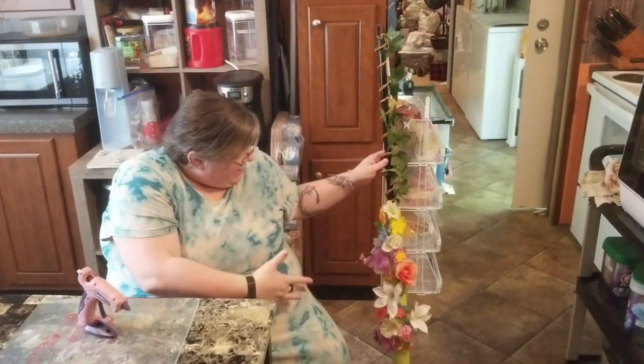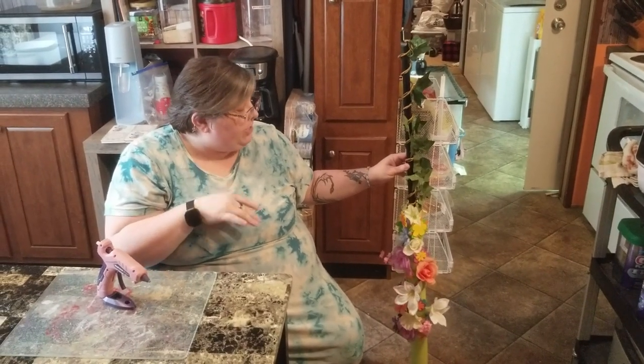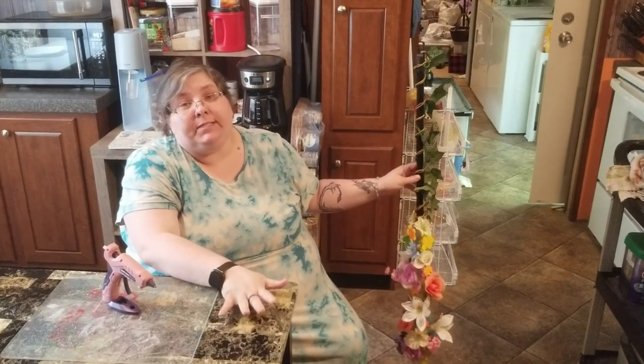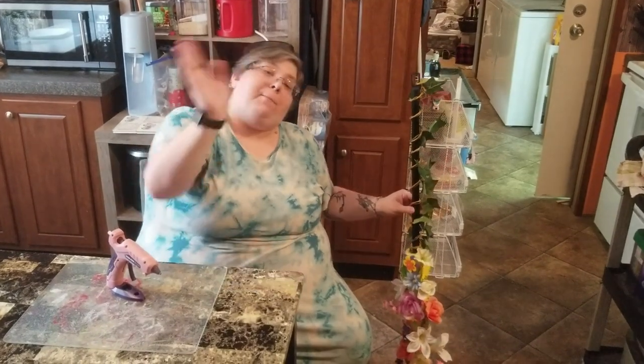This is it finished. I absolutely love how it came out. I enjoyed making this project, even though it wasn't exactly what I envisioned — it came out gorgeous. I hope y'all enjoyed it, and if y'all like this project, please like, share, subscribe, and comment because it does help my channel to grow. Alright, bye!